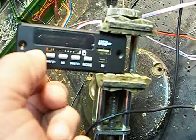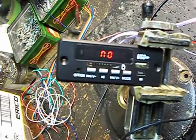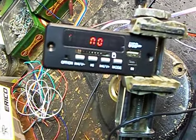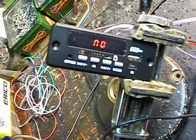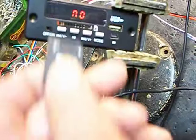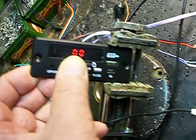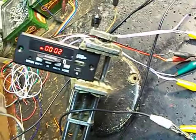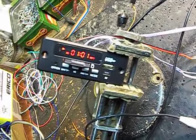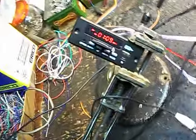Let's turn it on. It says 'hi' — hi back to you — and 'no,' which means it doesn't have a card in it. So let's put a little card in. It starts reading. I've got it all lashed up here with clip leads and a power supply.